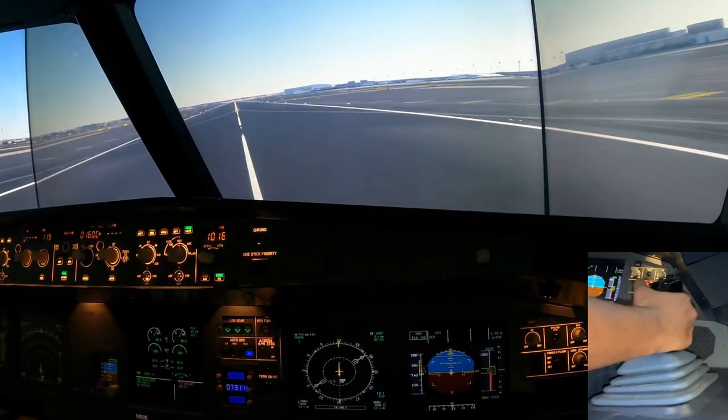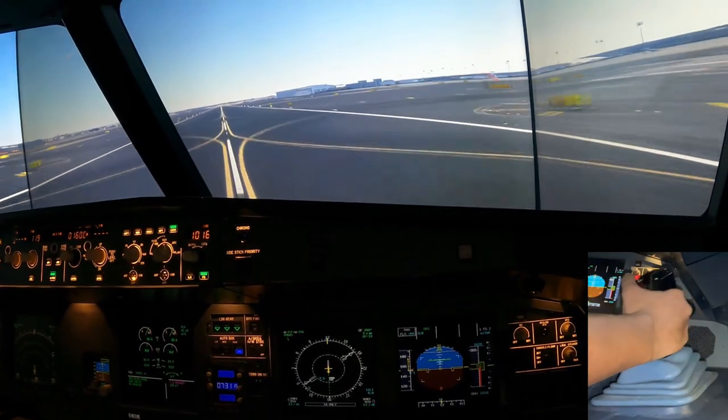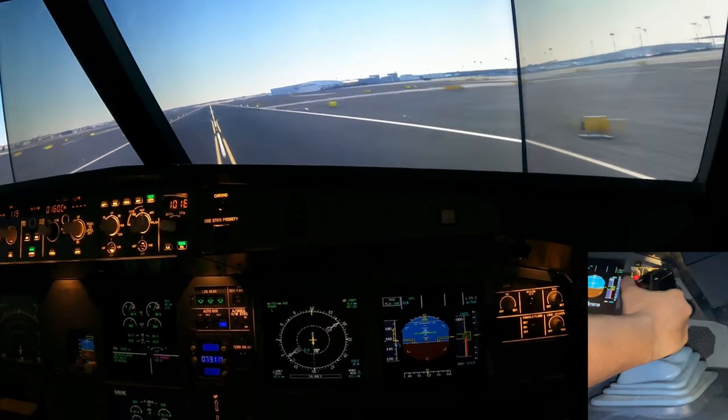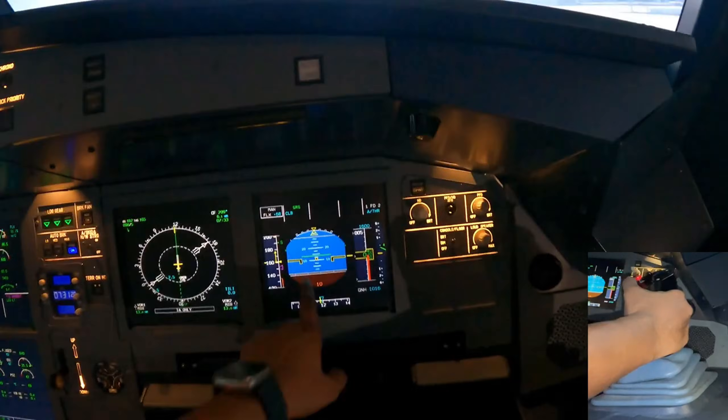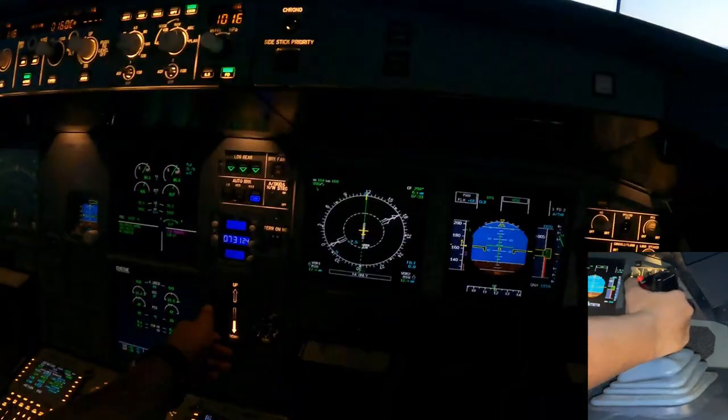Here comes V1 and rotate — just pull back on the stick with one nice gentle rotation straight to 12.5 degrees. They're going to say 'positive rate' and you're going to say 'gear up.'